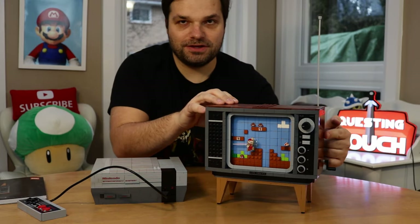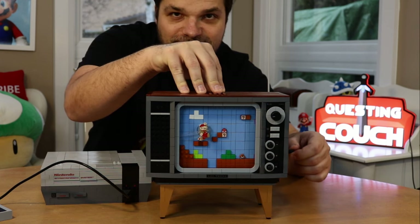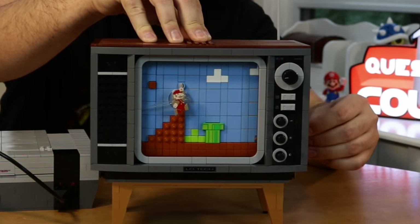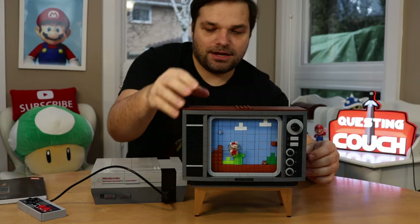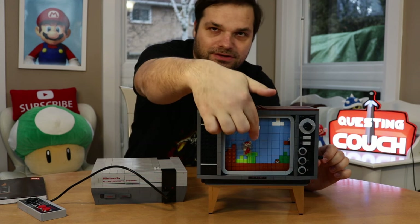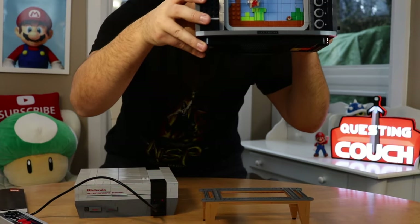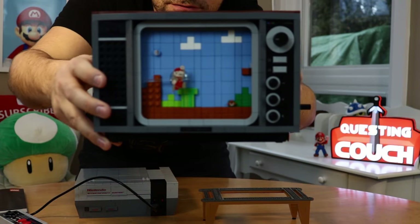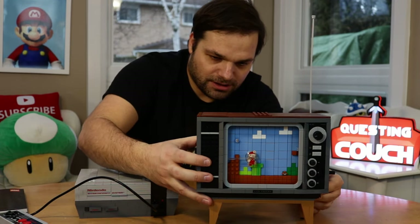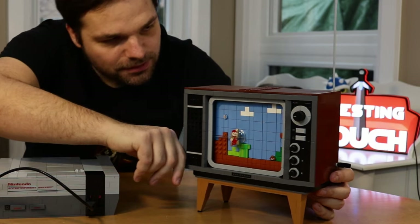Over here we've got the TV with the little crank on the side. If you crank it — will I get copyrighted for this? Anyway, there you go. The cool little thing — it's on a track. That was actually probably the most tedious thing to build, because every little square bit of the screen you have to put in one bit at a time and kind of turn them. So that's tedious. Also, the stand doesn't completely attach — it comes off.